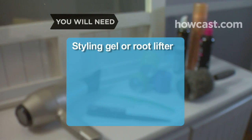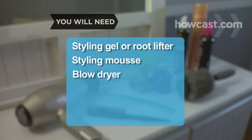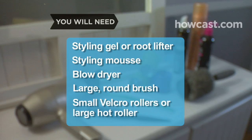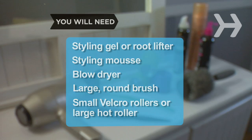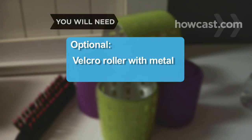You will need: styling gel or root lifter, styling mousse, blow dryer, large round brush, small velcro rollers or large hot rollers, a comb with small teeth or a boar bristle brush, hairspray, a wide-toothed comb, and velcro rollers with metal inside.